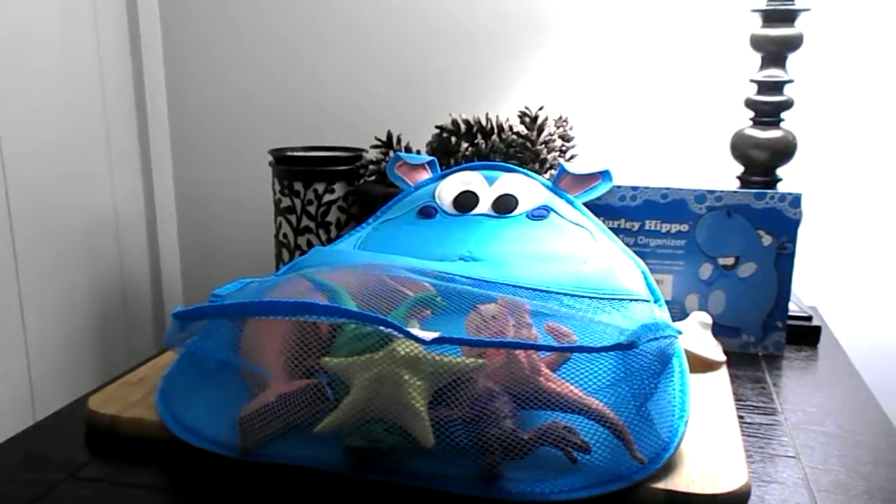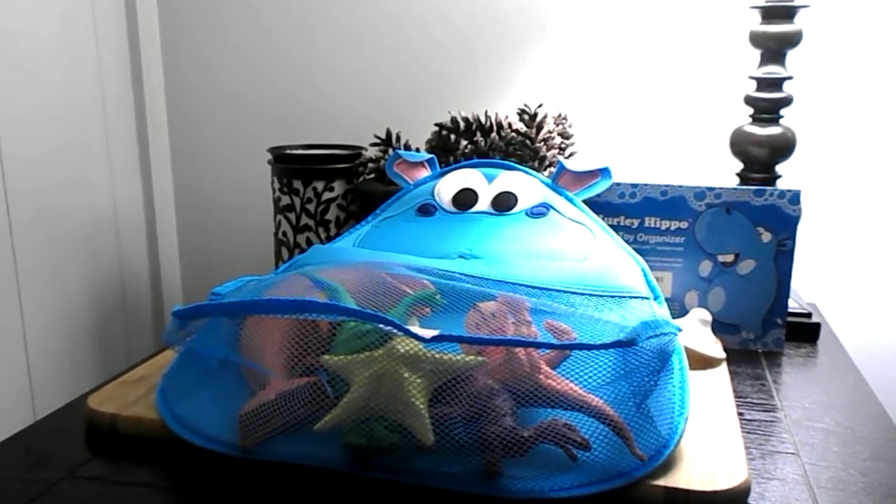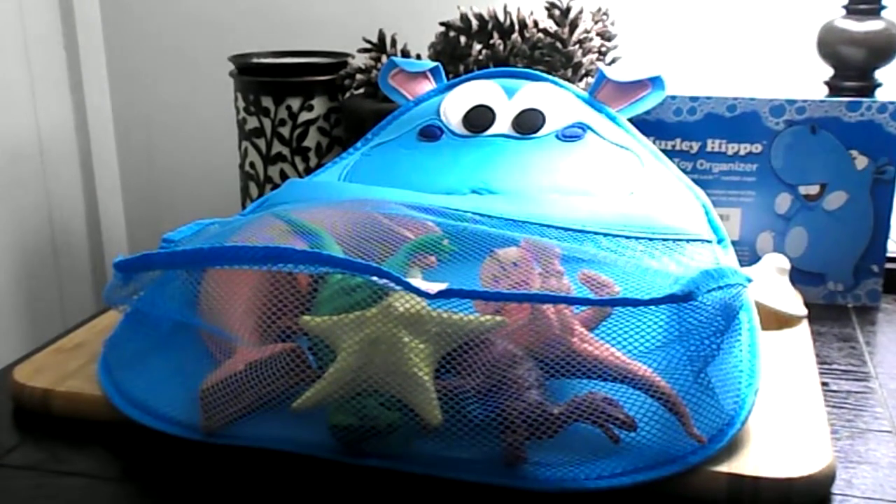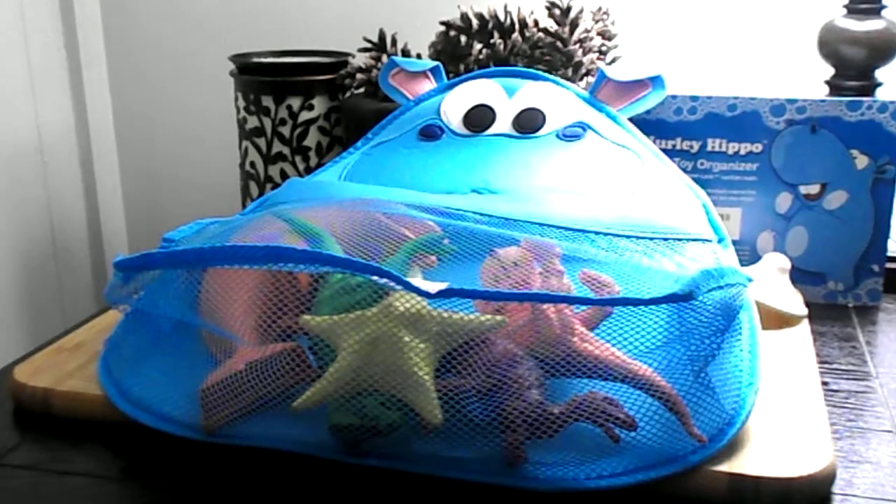Hi, this is Amy from Popular Product Reviews by Amy. Today I'm showing you the Hurley Hippo Bath Toy Organizer. As you can see, it's an adorable blue hippo.